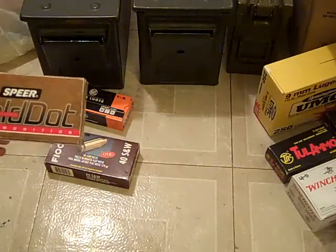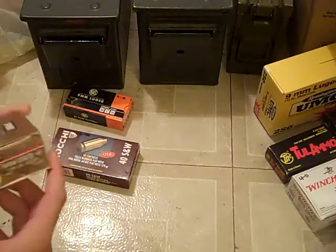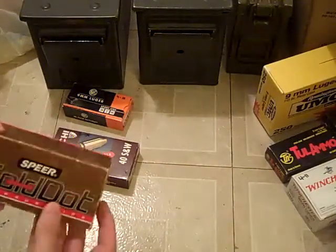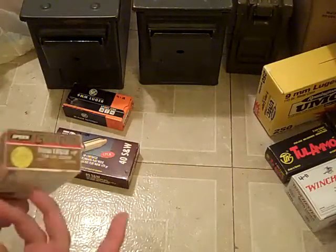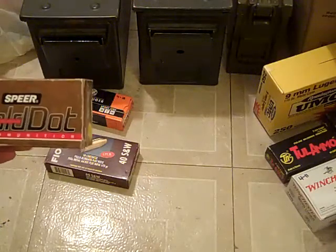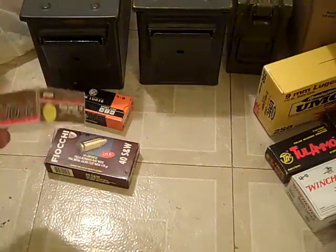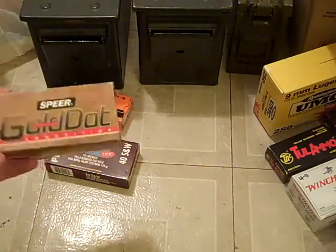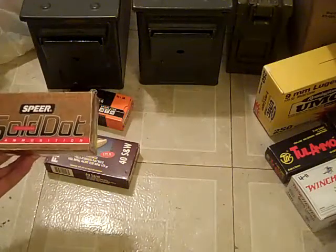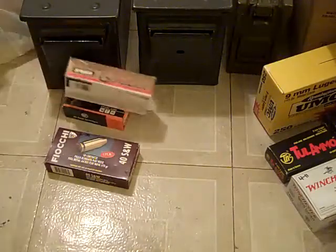Here's a Speer Gold Dot. This is the older box — they have a newer box now — but this is a 50 round one. It was really cheap, I only paid 10 bucks. Speer Gold Dots are one of the best, but it's been quite a few years since I bought this box at a gun show. Well, look at it — it's gold. Who doesn't like gold.